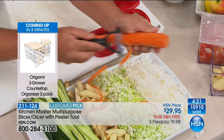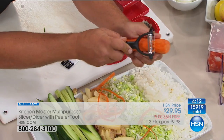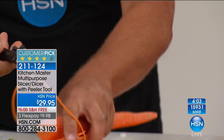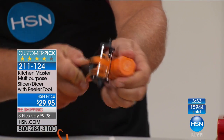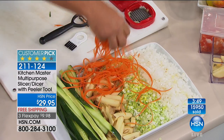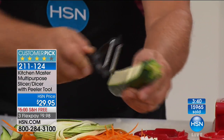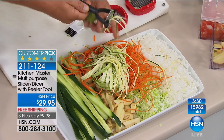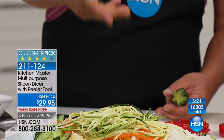Watch this peeler — it has two sides. One side gives you a perfect peel whether going forward or backward, cutting in both directions — twice as fast as any other peeler. Flip it over and that side has teeth — a very angel-hair thin julienne. For stir fries, garnishing salads, soups or stews, you can garnish with long carrot and zucchini spears. For zucchini pasta, if you're into low carb or low fat, you can make angel-hair zucchini pasta with this peeler — mounds of it in seconds.